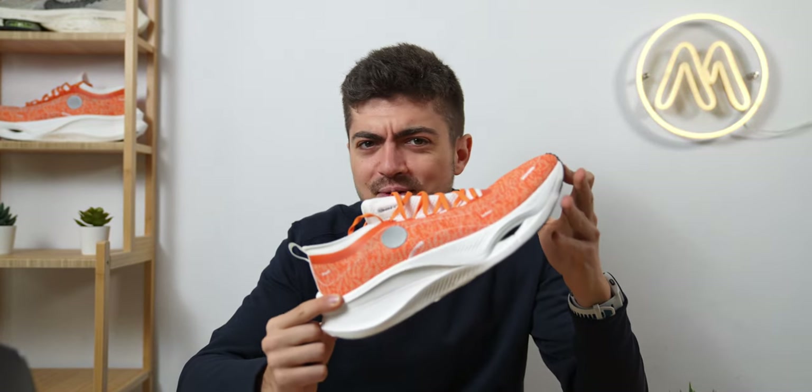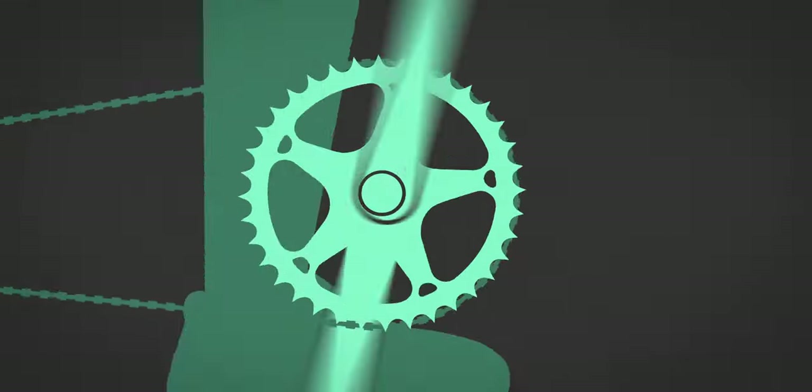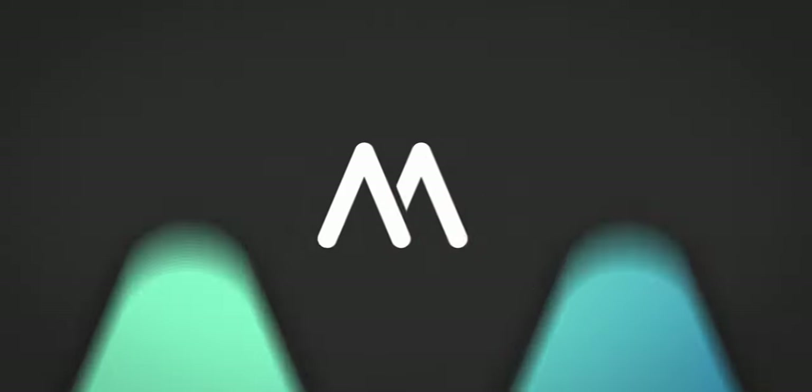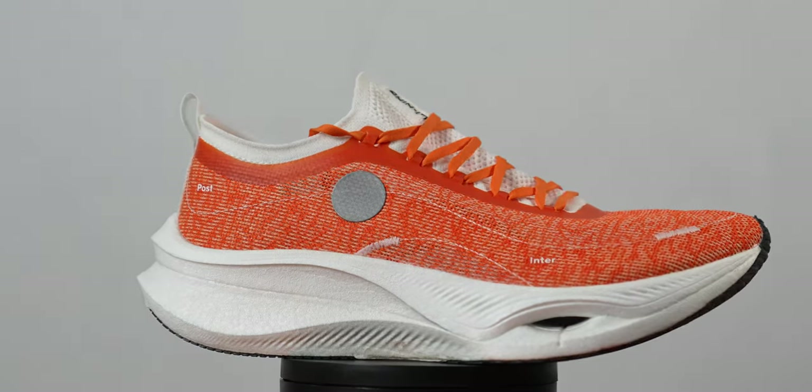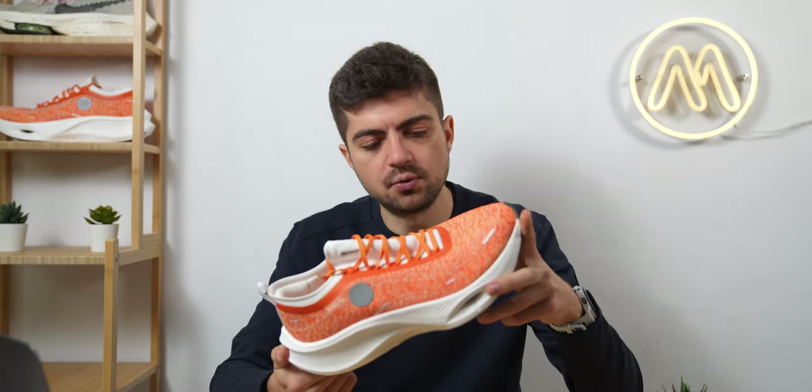This is the most expensive shoe that we will probably ever review on the channel. It's the Leaning Feijian 3 Ultra. Hey everyone, welcome back. My name is Alex and today we are reviewing this marathon racing shoe from Chinese company Leaning — a company slowly growing and arriving in Europe and the US. One of their athletes got the bronze medal at the Berlin Marathon in 2022, making them a serious company and one of the biggest sport manufacturers in China. Thanks to them for sending this shoe for the review.